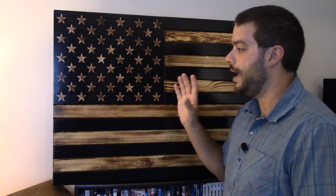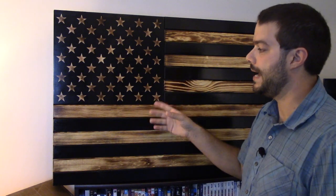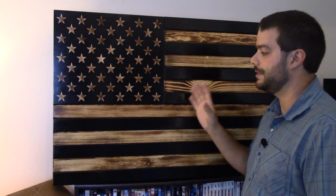Hey guys, thanks for tuning in to the Outdoor Enthusiast channel. So if you're like me, you've seen on social media these type of concealment flags — cabinets, flags, mirrors, lamps, what have you. This right here is made by Santan Woodworks, a veteran-owned, family-operated company right out of the USA. And this is their burnt large concealment flag.